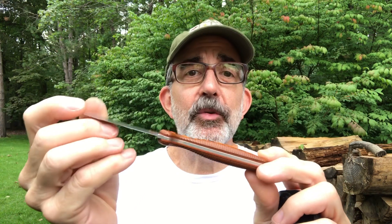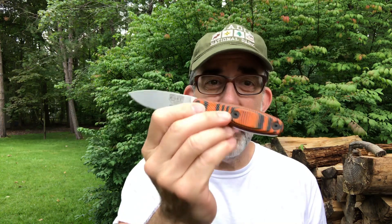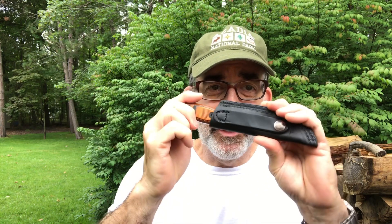Black, green micarta — please. Like you're doing on the ESEE 3 now, different colors, different materials. This knife is worthy of it, it really is. I bet sales of this knife double, because this color is a major league turnoff. That's it, that's all I got. Put that bad boy back in there, open that little thing, put it down there — there it goes, click — that's it.